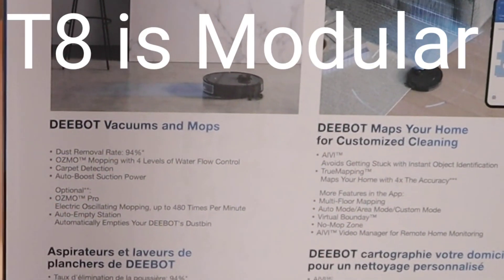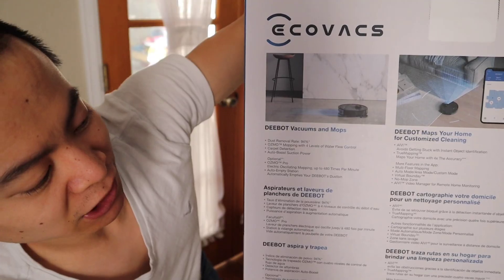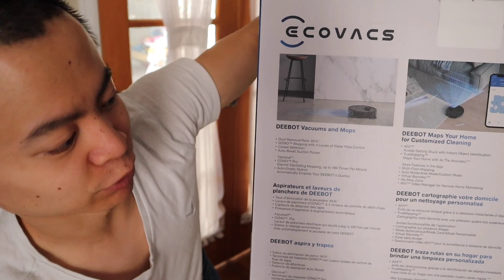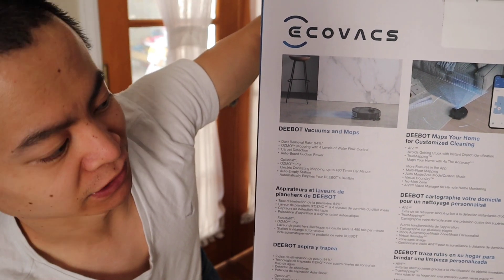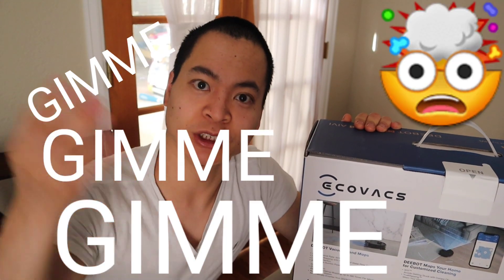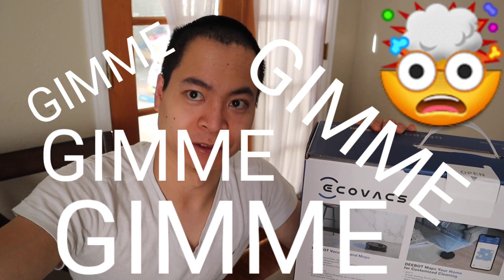I just found this out two seconds ago — it says the Osmo Pro has an electronically controlled mopping pad, but it also vibrates up to 480 times per second. I hope I can add the attachment later to the T8. And it also has the self-emptying bin — yes, this will be the ultimate robot. Being able to have that self-emptying bin with the front-facing camera and LiDAR system — oh my gosh.